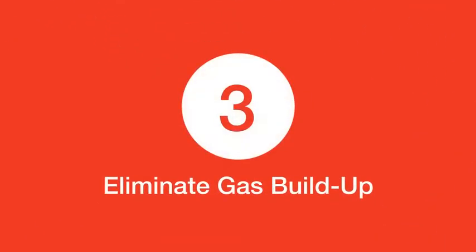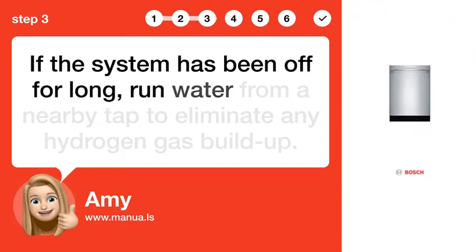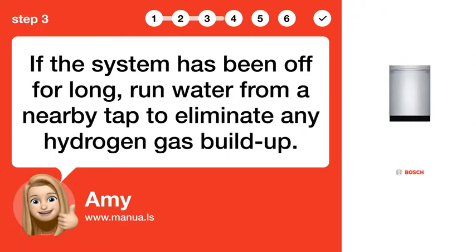Step 3: Eliminate gas buildup. If the system has been off for long, run water from a nearby tap to eliminate any hydrogen gas buildup.